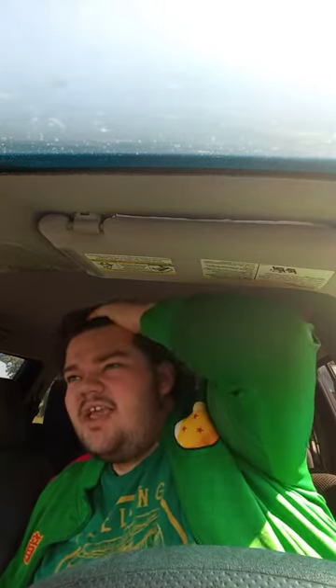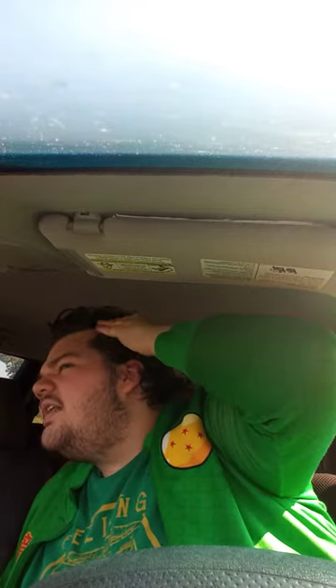Alright guys, so I got a big ol' box here I got from Amazon two days ago. Now yes, the last unboxing that y'all saw was actually from this morning, kind of an unboxing, but the one that y'all originally saw two days ago...